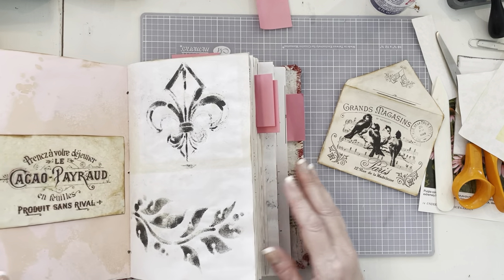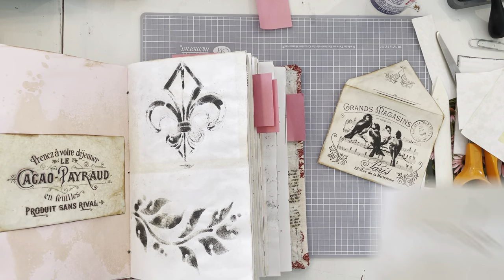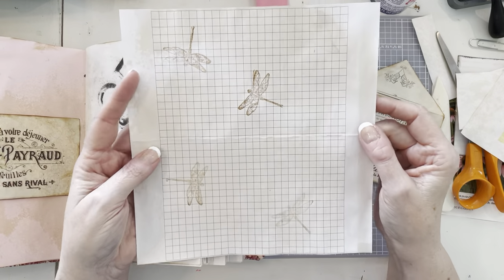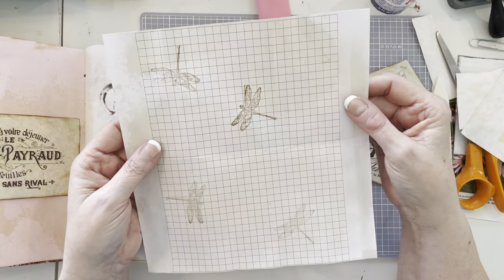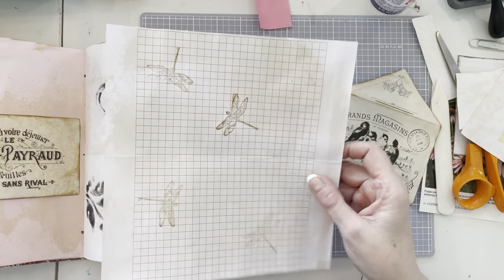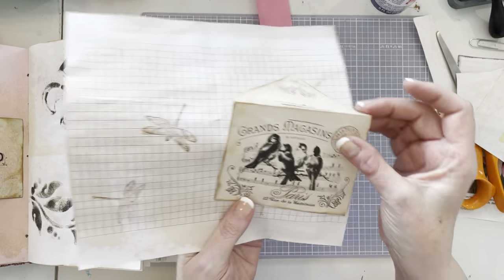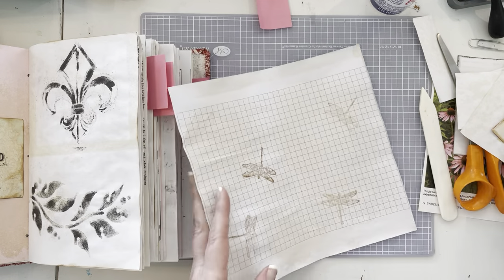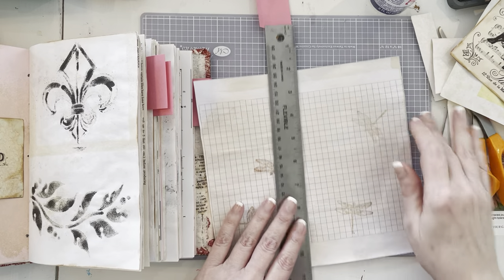Let's make our little piece of stationery paper — this is just graph paper that's coffee-speckled or coffee-stained. I've had this for a while. It's got some little dragonflies on it. I just want to make a little piece of stationery to go in here. That's actually pretty darn close. Let's see how that fits. You know what? Let's rip it — you can get some of those kind of fun edges.